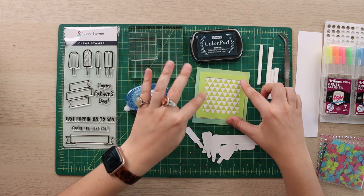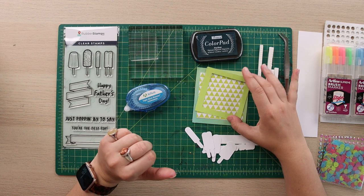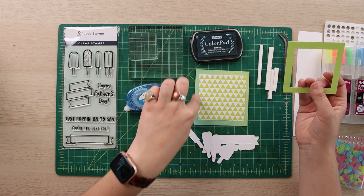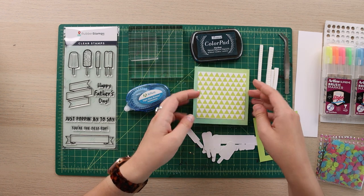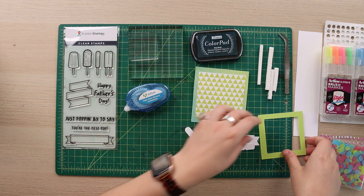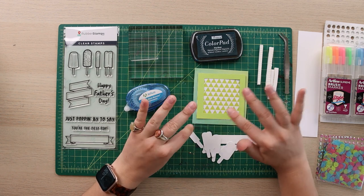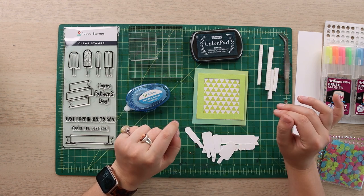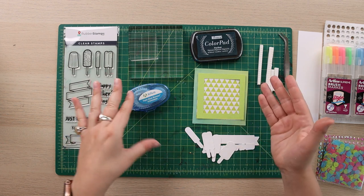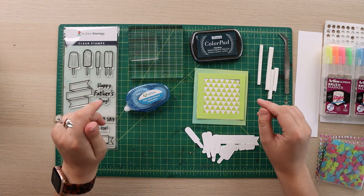This is just some textured cardstock that I cut with my Cricut. I've already cut, folded, and measured my greeting card — this is just a 4x4 and it's going to be opening vertically. When everything is all decorated and included, it'll be a really fun greeny sea foam color that fits with Father's Day, summertime, cool popsicles, and just the overall vibe.